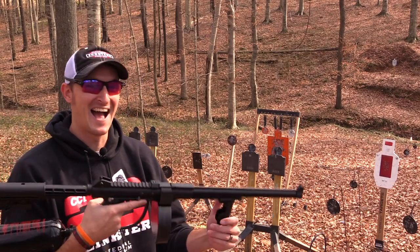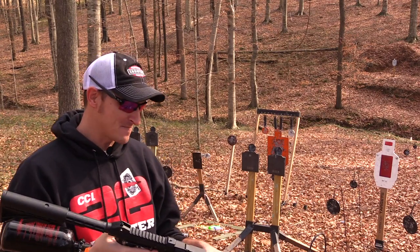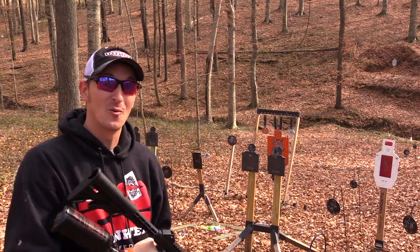Hey guys, 22 Plinkster here. I've got something extremely different to show you today — this is the SMG 22, made by Air Ordnance. They were nice enough to send it to me to do a video with, but before we go over the features, let me show you what it can do.